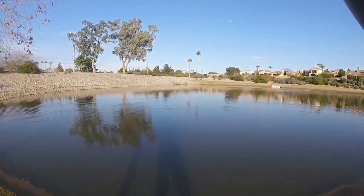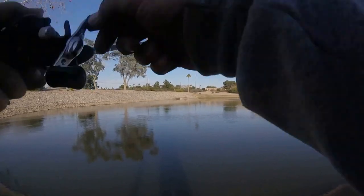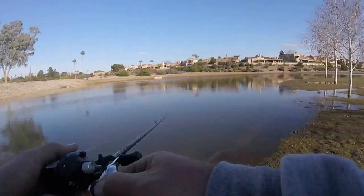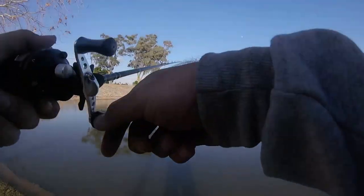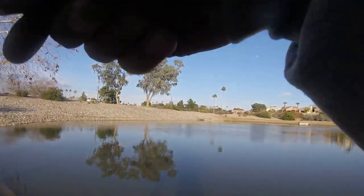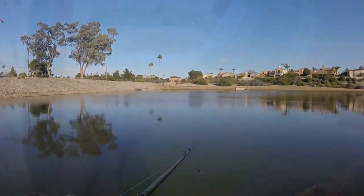I'm going to try something a little different — jig this thing up and down to create some vibrations. It's worked for me in the past. The bait's got some loud knockers in it to make some noise. Jigging it also keeps it free of debris usually.